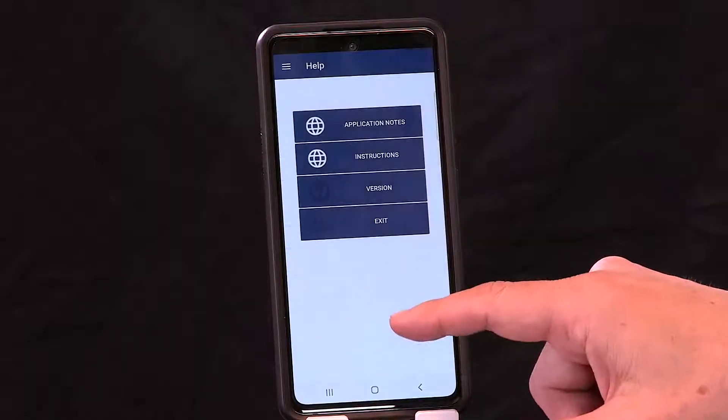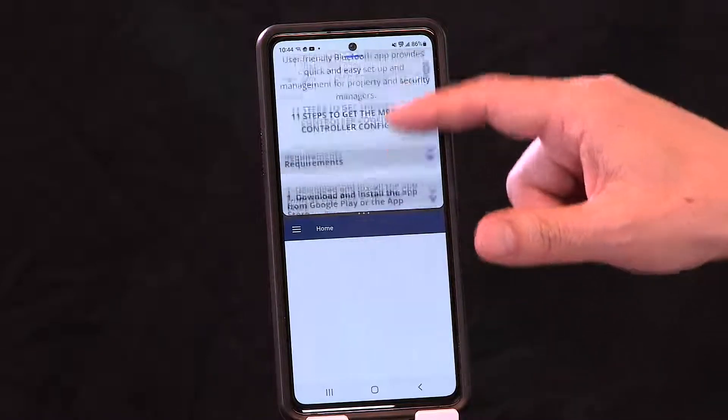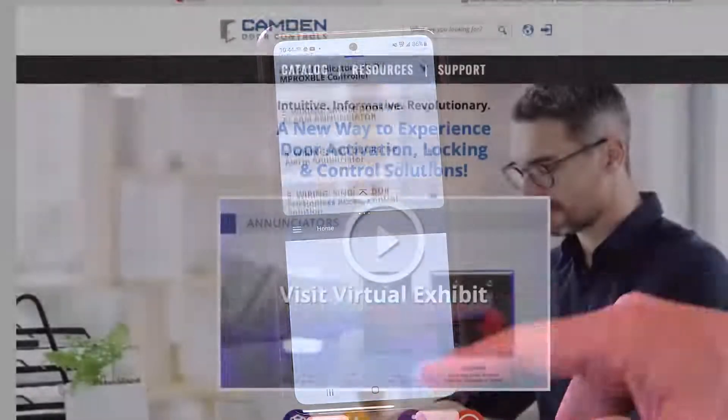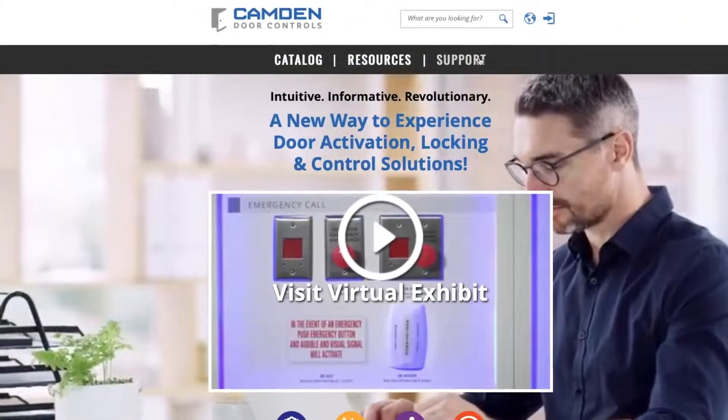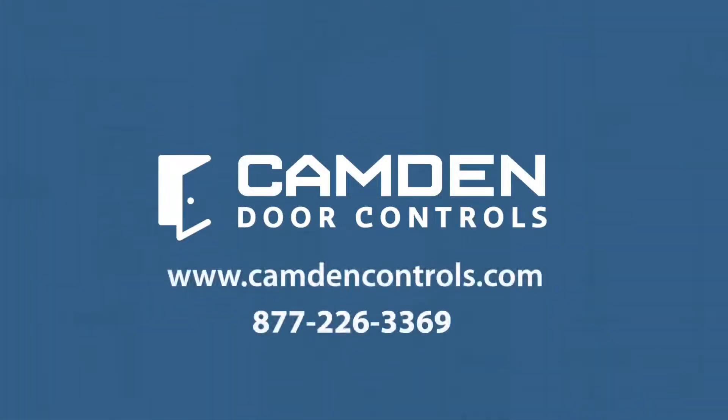If there's any information you're not clear about, there's a convenient help section. Hit Instructions and all the information will be available to you on the fly — everything discussed here in more detail. There's also a lot of information on the website, and we have a tech support team available for any questions you may have. Thank you.